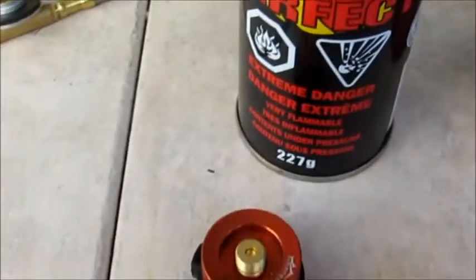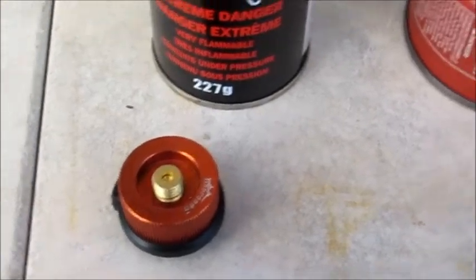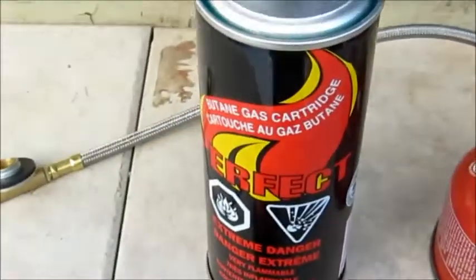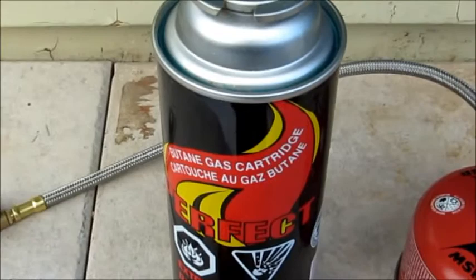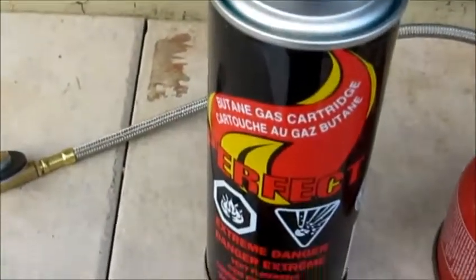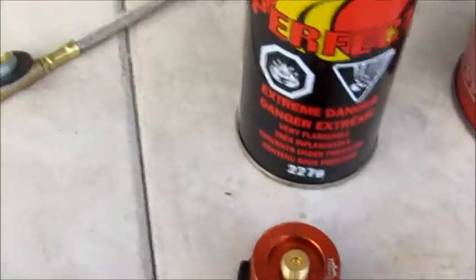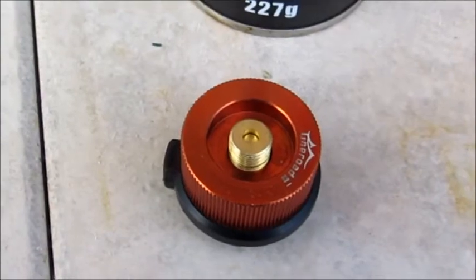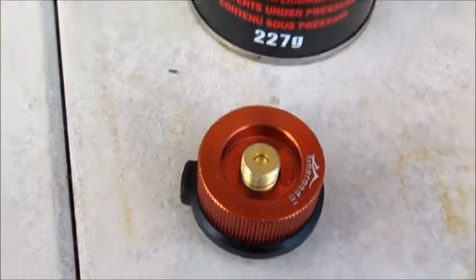The next adapter allows you to fill one of the butane canisters with one of the common butane canisters from the Asian market that are for the typical barbecue stoves used in Korean restaurants. And this is the adapter that is added in addition to the one we just saw.